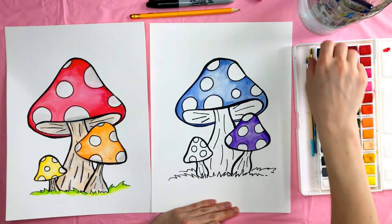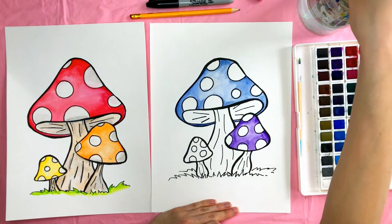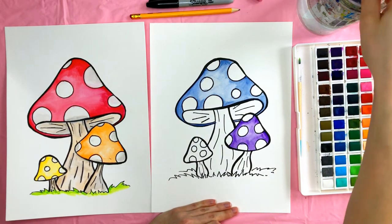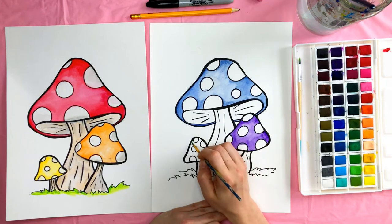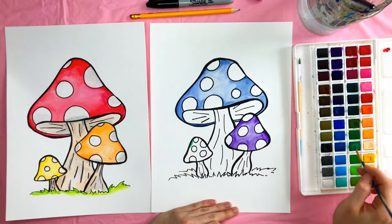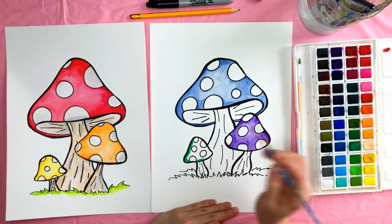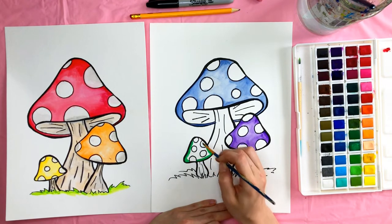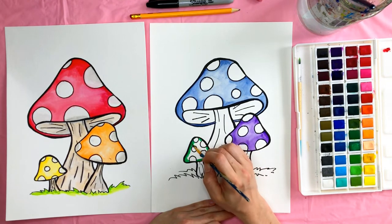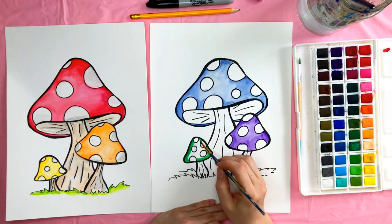Now I'm going to start on my little mushroom. I'm going to grab a smaller paint brush — I think it might be easier. For my smallest one I'm going to use some green. I'm using a dark green because I'm going to make the grass a light green. Start around the edges again and then drag that color into the center.